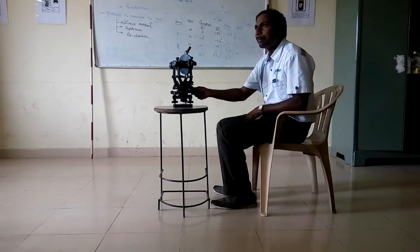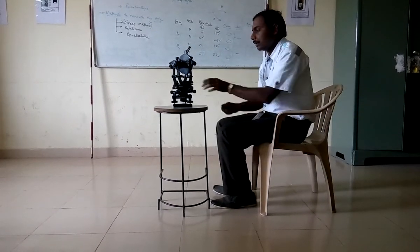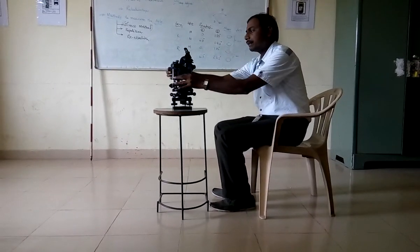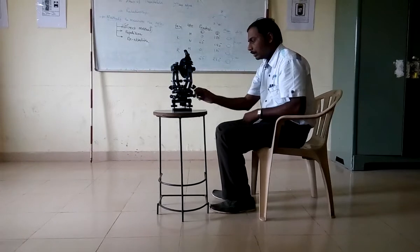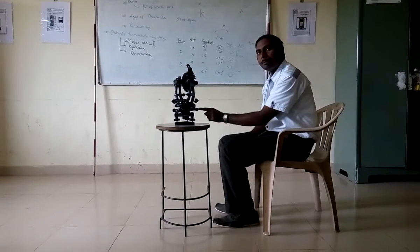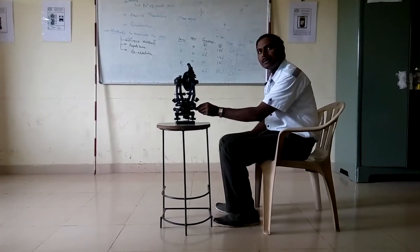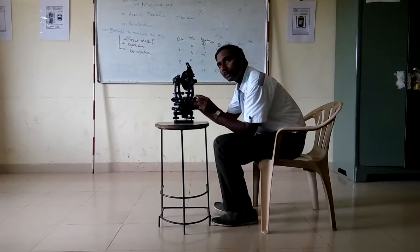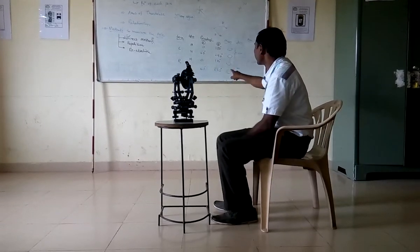Now I will loosen the upper clamp. Turn the telescope towards N. Focus the image of N using the focusing screw. Tighten the upper clamp, and using the upper tangent screw bisect the image. Again take the reading at vernier A as well as vernier B. Let us say those readings are 61° and 441°.